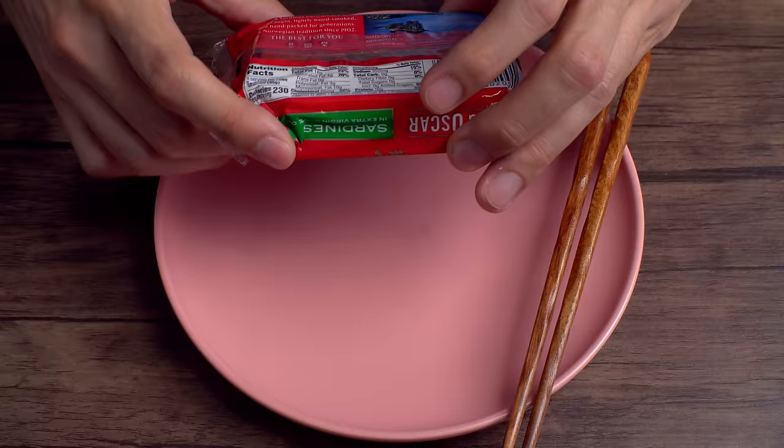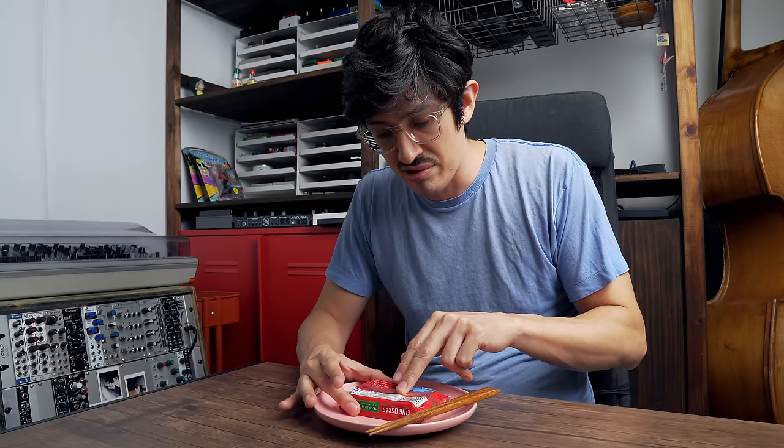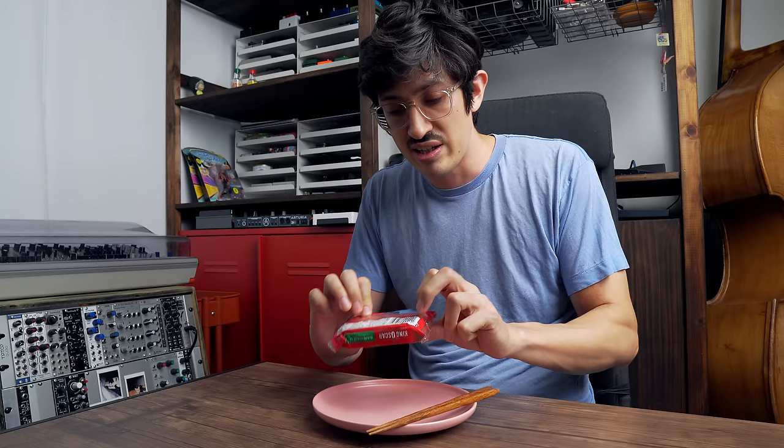One thing to notice about sardines is they've got a long shelf life — I don't have any plans for 2026 yet. Sardines are pretty healthy, no preservatives. They're preserved by the action of having been canned. All this can has got is sardines, olive oil, and a little salt. That's it.